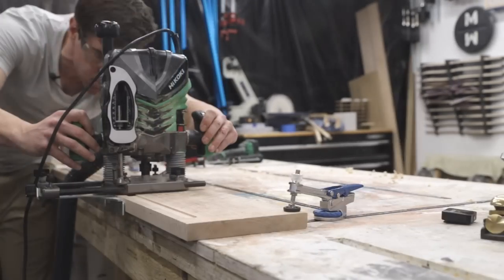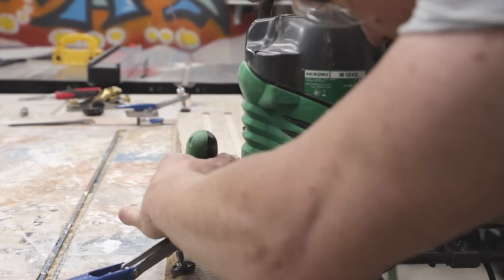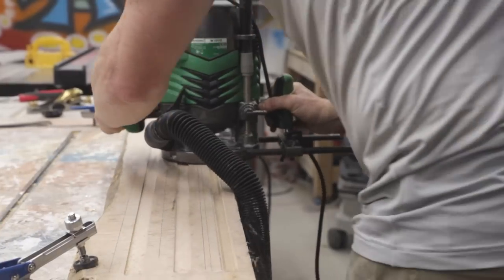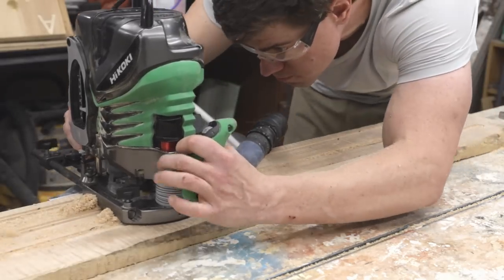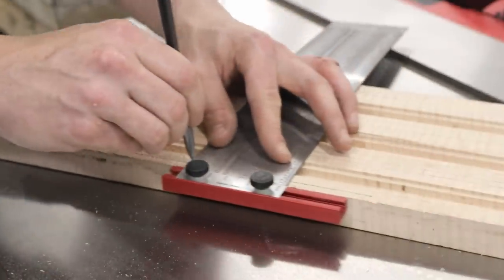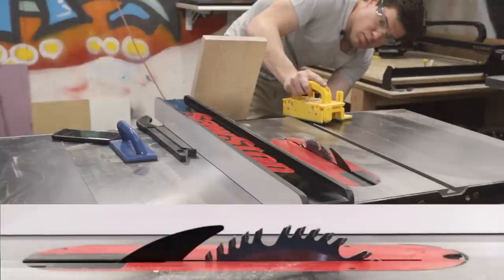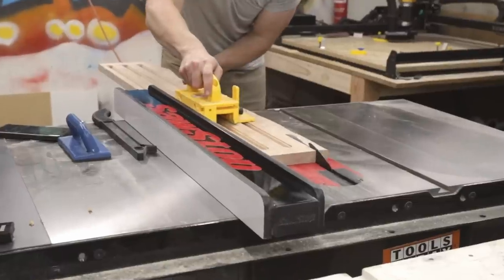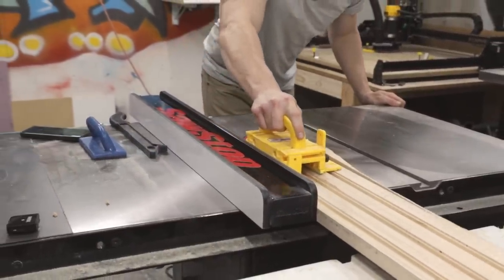I started by routing a three-quarter-inch channel that was one-eighth inch deep, and then cut a deeper one-half-inch wide channel along the same center line. This two-step process creates a deeper channel for the LED strips with a rabbet around it. The rabbet will support one-eighth-inch wide acrylic for diffusing the LED strips. I then used my table saw to split the board into three one-and-a-half-inch wide pieces, one for each light bar.